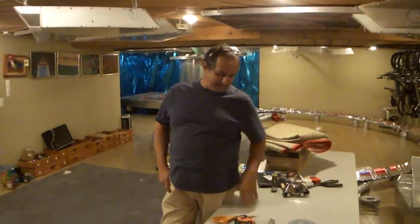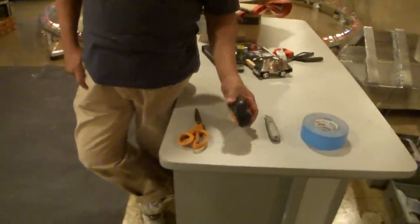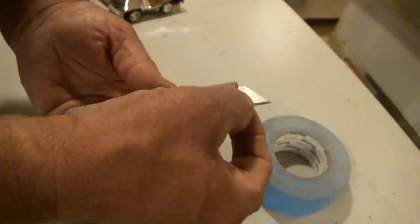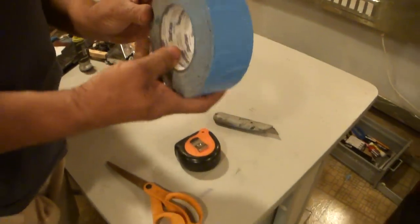I'm going to install some carpeting in my office. It takes very little tools to do it: scissors, a tape measure, a solid knife — not the kind that you push in and out, but this blade stays stationary for a firm cut — and this is two-sided tape.